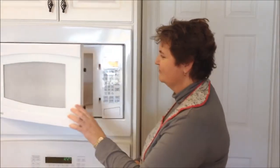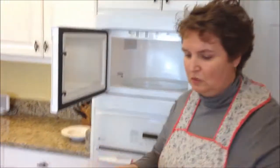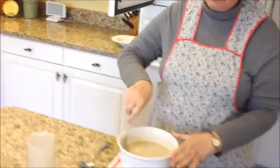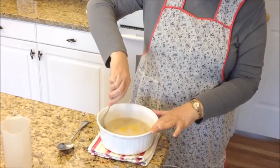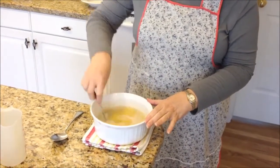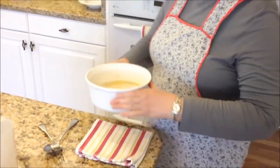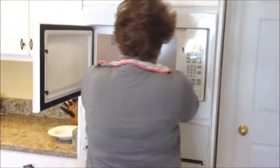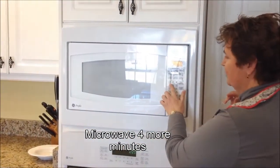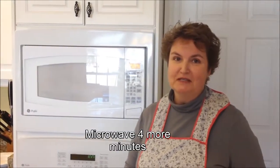Our grits are almost ready. We're going to take them out and give them a quick little stir. You keep stirring them because you don't want them to lump up, and if you were cooking them on the stove you'd be stirring more often than this. Just give them a good little stir with your fork, and we're going to stick them right back in the microwave for four more minutes.